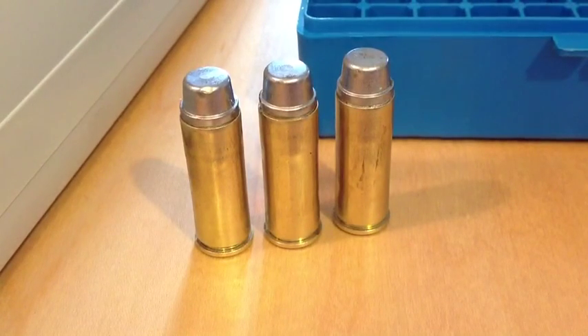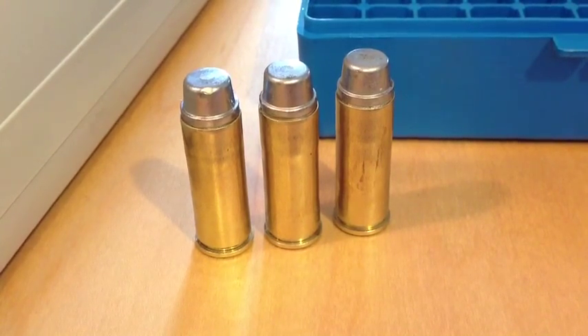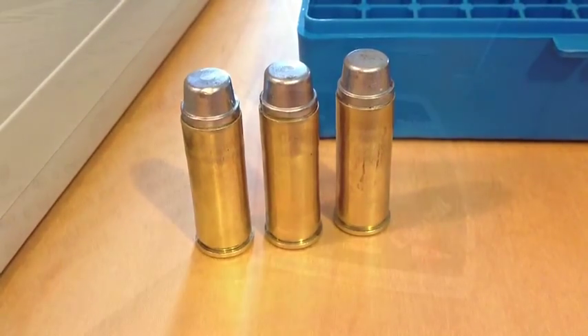Star number two is the .45 semi-wadcutter bullets in this load. We don't know how accurate or consistent it is until we take it out to the range. This is a new bullet cast from a new mold that I've always wanted to try but never gotten around to. So here we go.